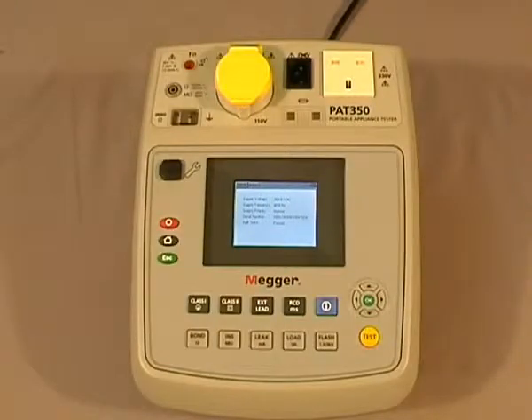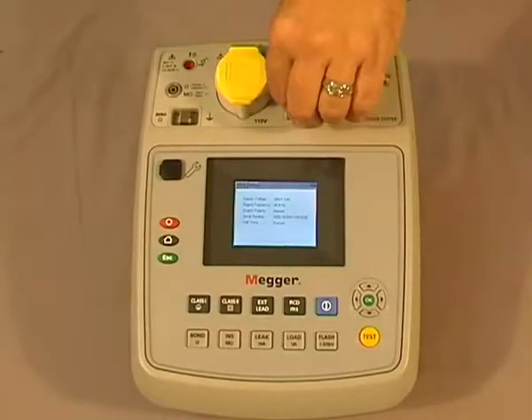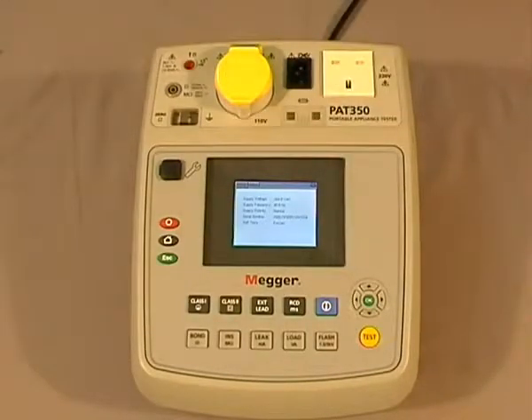When carrying out portable appliance testing you need to ensure that the fuse in the plug top is intact. In order to achieve this, the PAT 300 series have a fuse checker built onto the display. Simply take your fuse, place it onto the fuse checker, remove it, and that proves the fuse is intact.